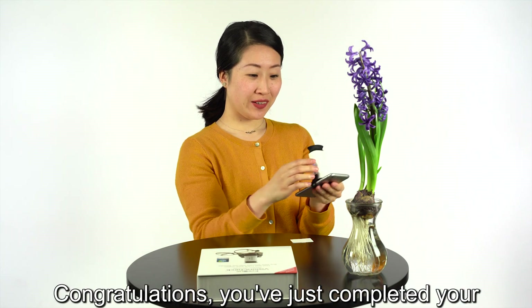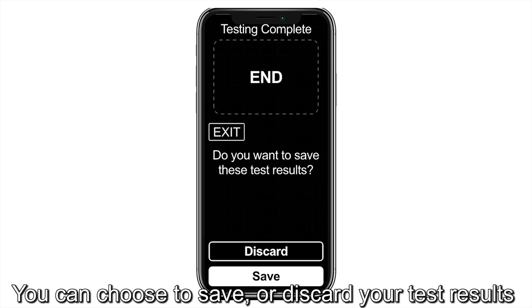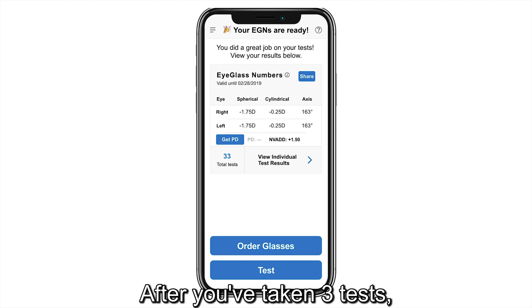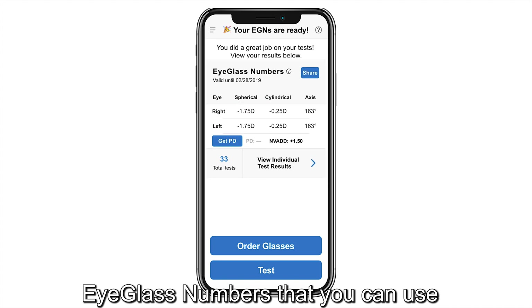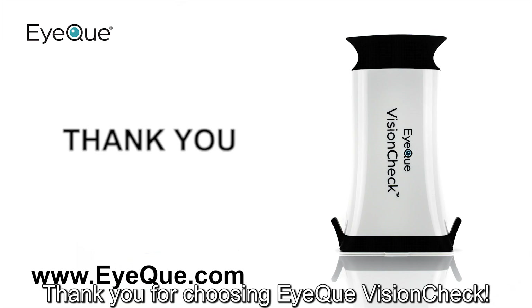Congratulations! You've just completed your first iCUE Vision Test. You can choose to save or discard your test results. After you've taken three tests, the VisionCheck will generate a set of eyeglass numbers that you can use to order glasses online. Thank you for choosing iCUE VisionCheck.